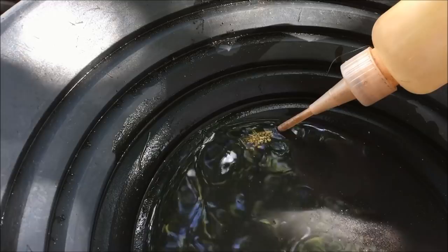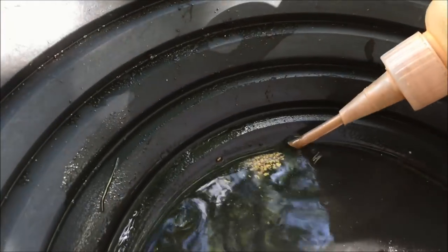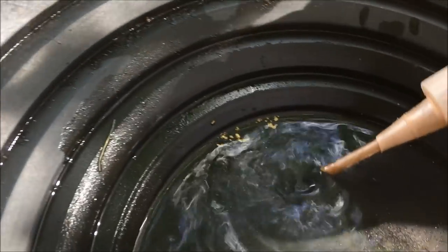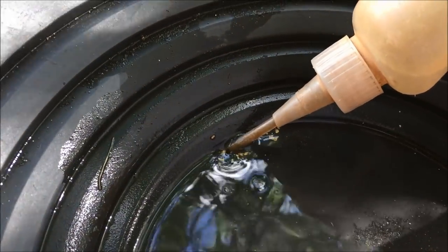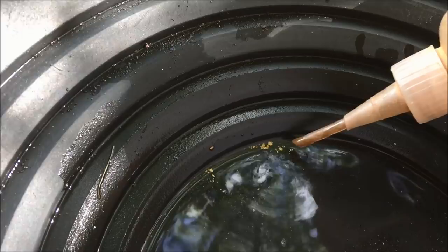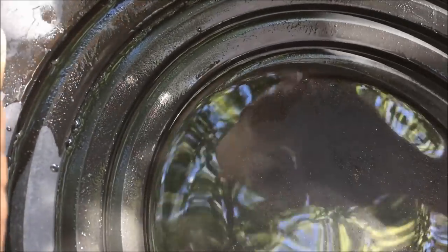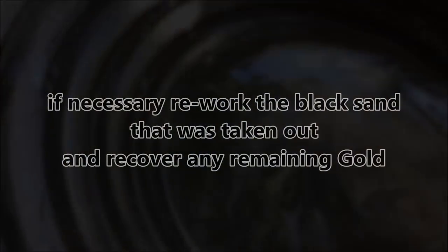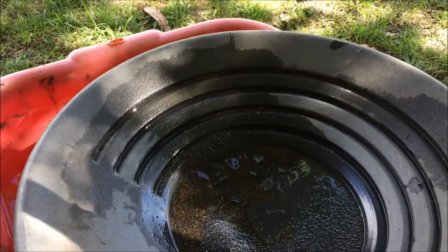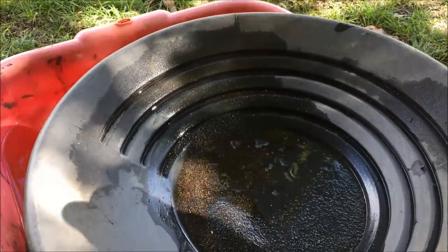At this stage I'm going to suck the majority of this gold up with this little squeezy bottle, like that. It's a good problem to have — a couple of bits that are too big for the bottle. A little bit of black sand will be getting in this bottle but we'll deal with that in a minute. So I've gone through the process once and got the majority of the gold out into this little bottle here. However, I know there's still some colour left in the original dirt, so I'm now going to rework it and see what I missed.